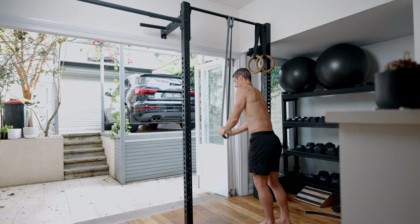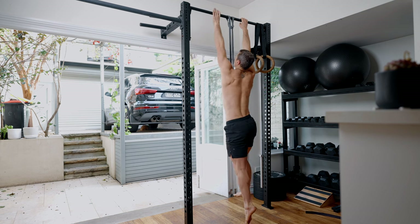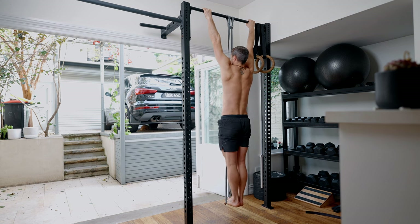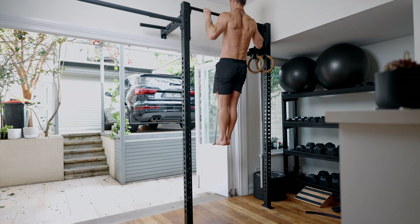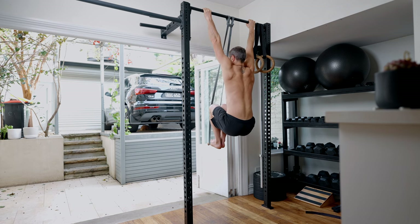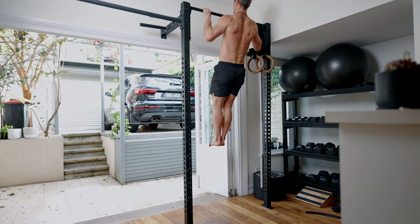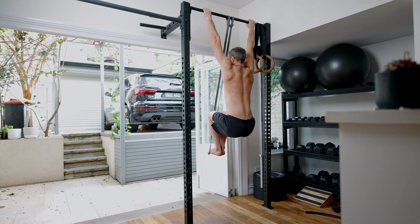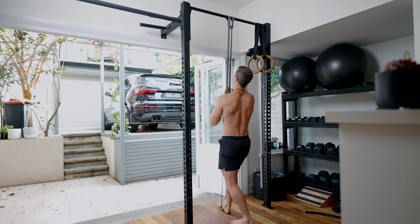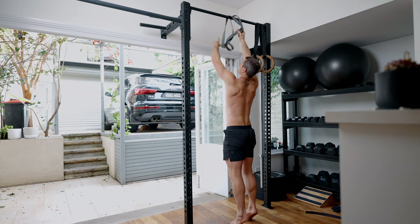I've got a band to help assist. I pull it down, get my foot in, reach up just outside shoulder width, and pull up, using the band to assist me. Where my feet get to — that's where I want the band to stay, so it maintains the same tension rate. Push down into the band and come up, push down into the band and come up. That's using the band and it's a great way to get going.